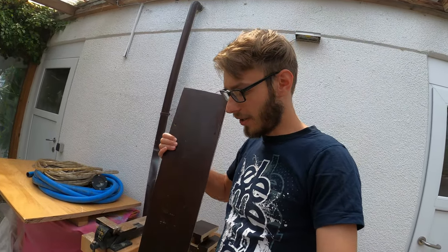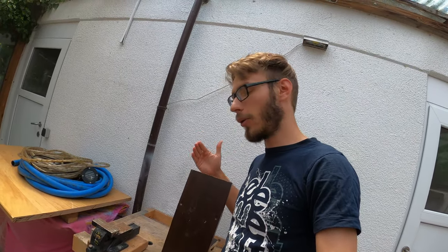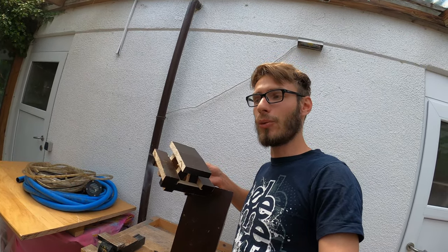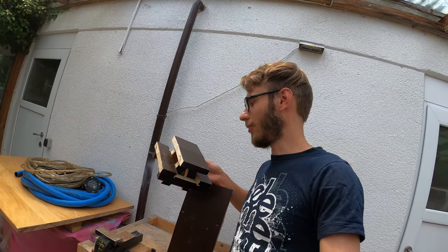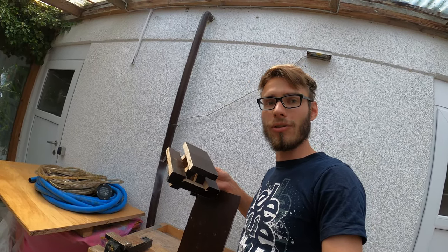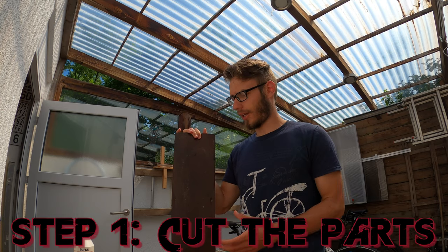I got this wood plank completely for free, so I decided to share my process of turning it into a small picnic table with you. At the end of the video you will see some nice pictures of squirrels and birds on this table, so watch until the end.